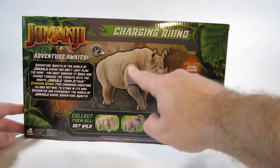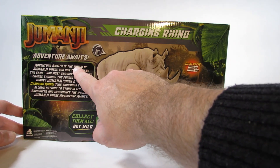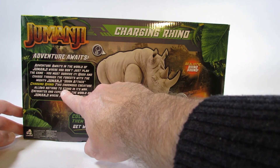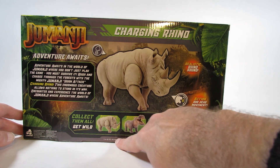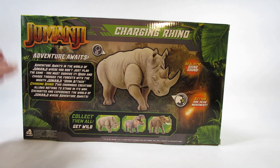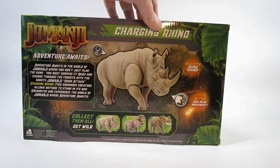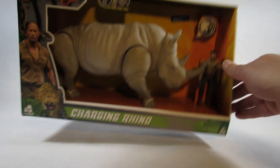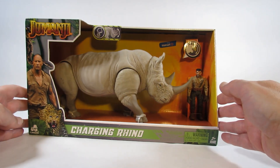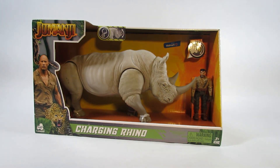And here is the back. It shows a picture of the Rhino and a little story about the Jumanji movie, and some cross-sell here. This was made in 2019 and was a Walmart exclusive, so I bought it in the store at the time. I will open this up and review the action figure in just a moment.